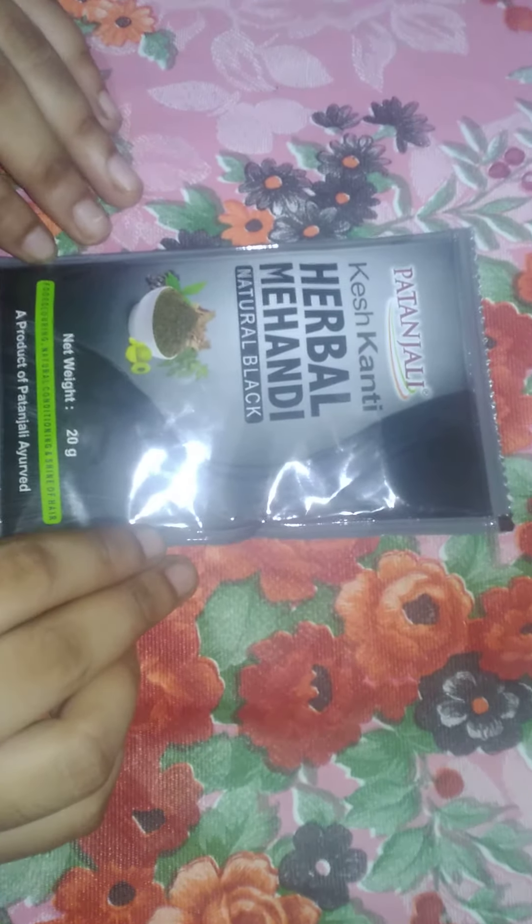This is a Patanjali mehendi — Herbal Black Mehendi. This is very good. This is only 20g. It comes in black color and brown color. This is natural.